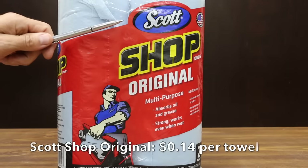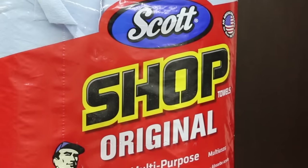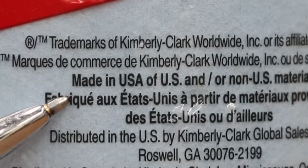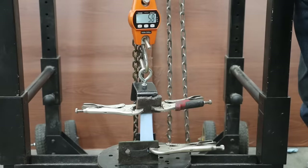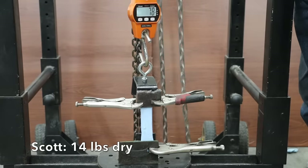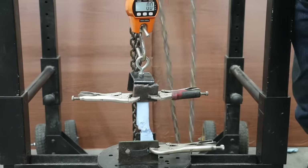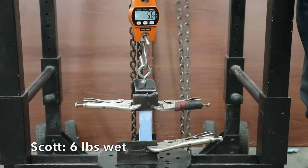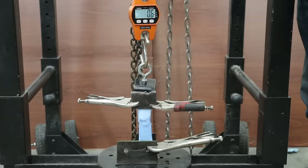At 14 cents per shop towel, the Scott Shop Original is nearly 3 times as expensive as the Harbor Freight Toolbox. It claims to absorb oil and grease, be strong, and work well when wet. Made in USA. Scott really struggled at only 14 pounds dry, moving it into last position. Just like the other two shop towels tested, Scott also struggled after exposure to brake parts cleaner, putting up only 6 pounds of strength.